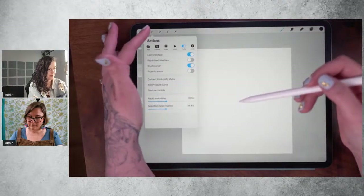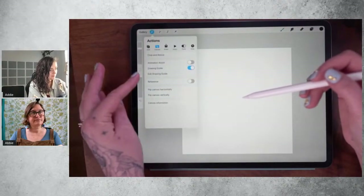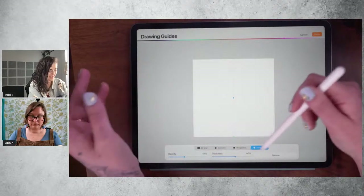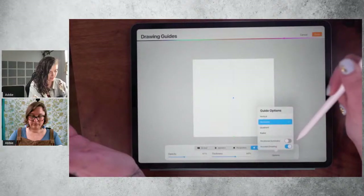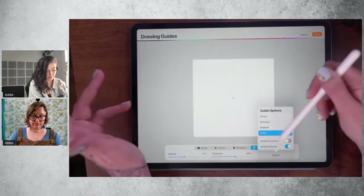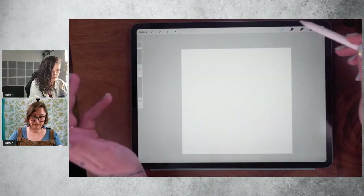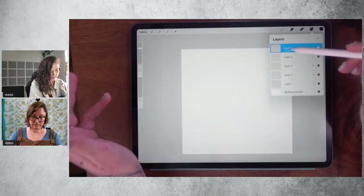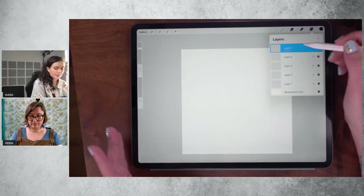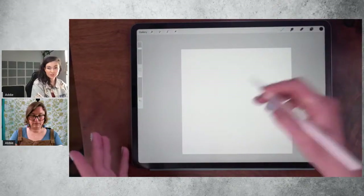To do that, tap the wrench here and under Canvas, tap Drawing Guide and then Edit Drawing Guide. It has this Symmetry option — mine is already set on. Under Options, I'm going to select Radial and make sure that rotational symmetry is off. Then tap Done. When you tap into your layers, you want to make sure that 'Assisted' is below the layer name. If it isn't, you can tap it to bring up the side menu, then tap Drawing Assist — that just means the symmetry is on.